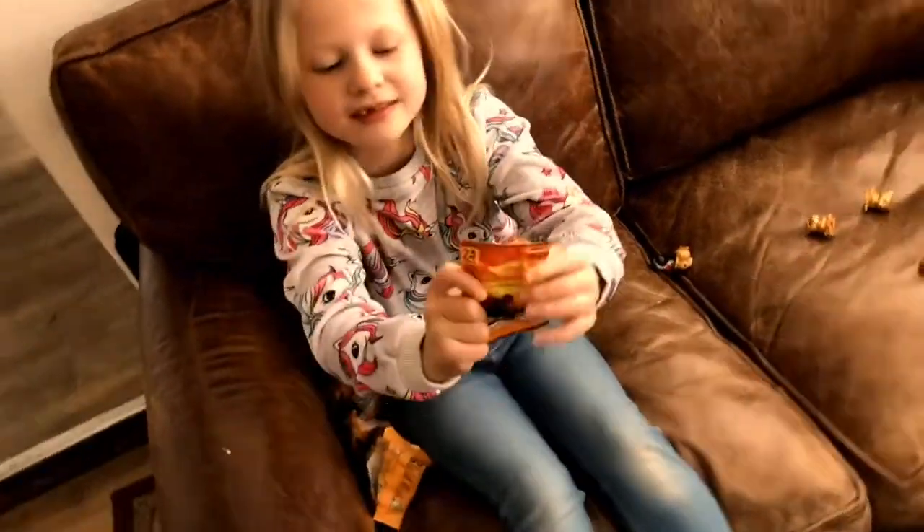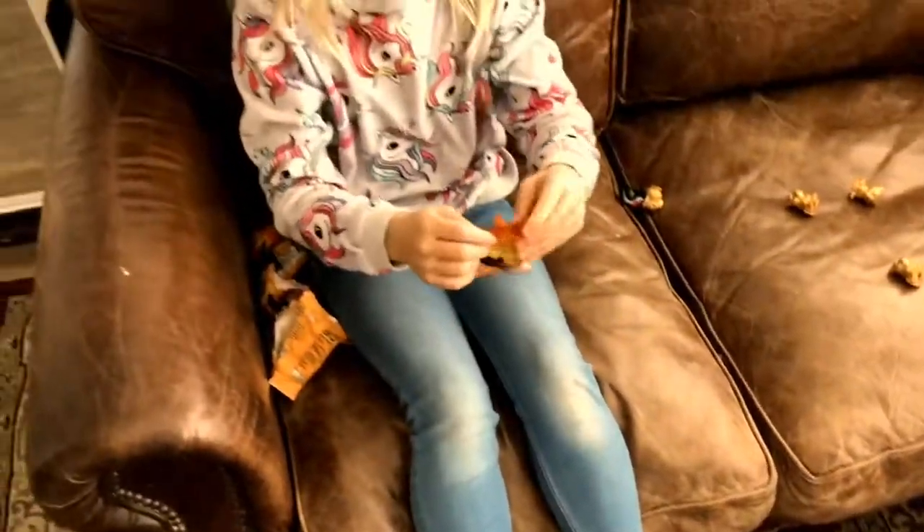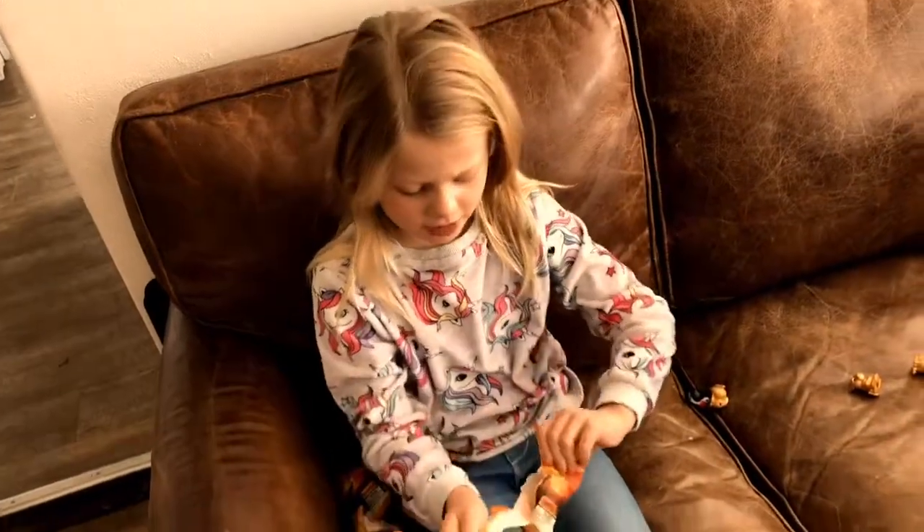And this is the packets — this is the back of the Ooshies. They're paper; they're recyclable.